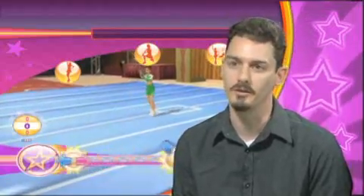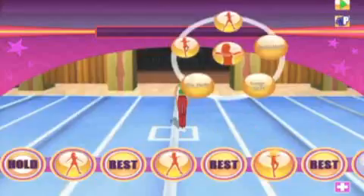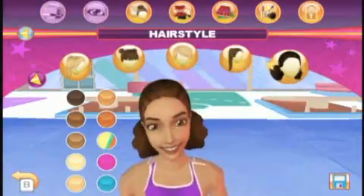You can actually create your own choreography. You can take individual moves, you can place them in any order you want, it does a blending between the moves, and the player gets to effectively dance to her own choreography. Got it, you want it, you're sweating, it's your body.